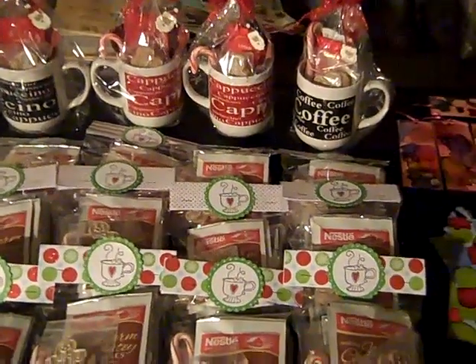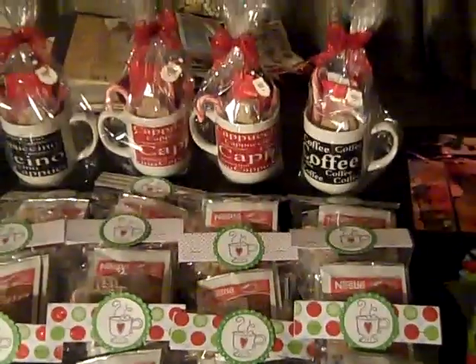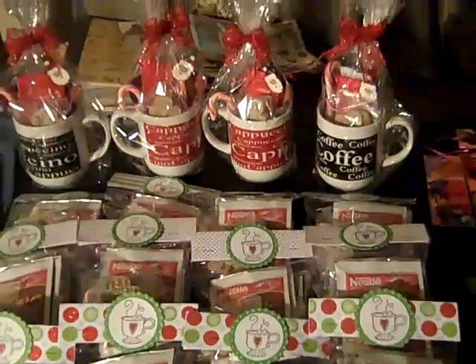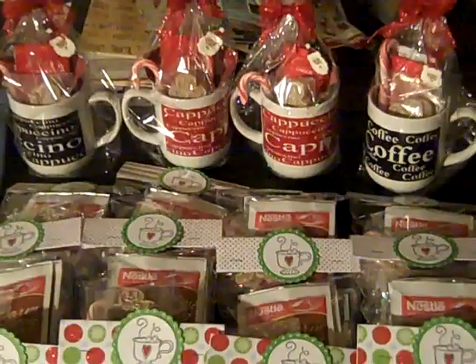Hello everybody, this is Tracy from Made with Love Creations. I just want to share with you some stuff that I made for my craft fair, which is next Saturday. I made — well, I stuffed the mugs.